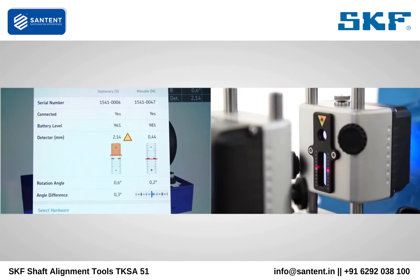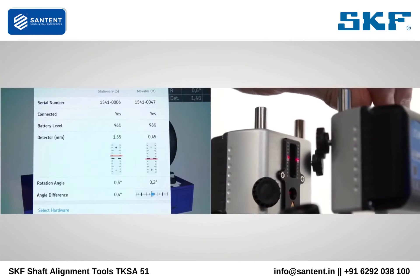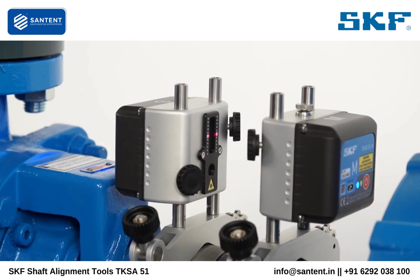Tighten the S measuring unit. Turn the knob on top of the M measuring unit to adjust the laser line to the center of the detector of the S measuring unit. Now the setup is complete. During measurement, it is not allowed to make adjustments to this setup.